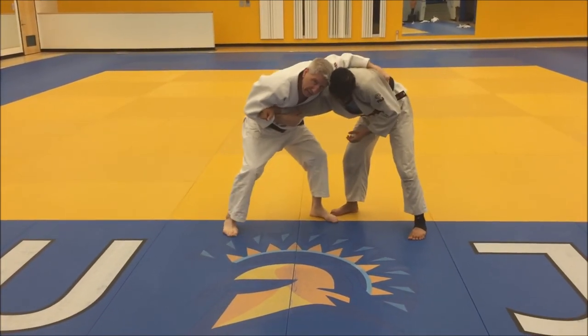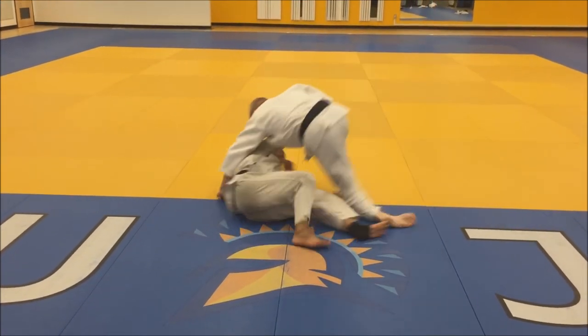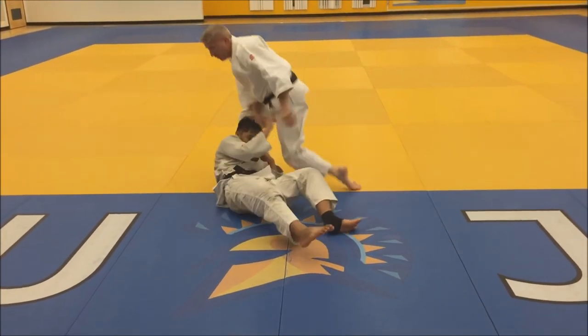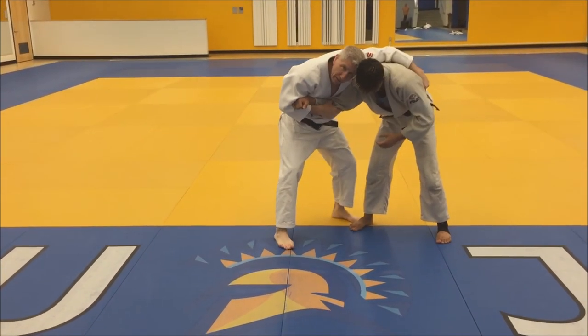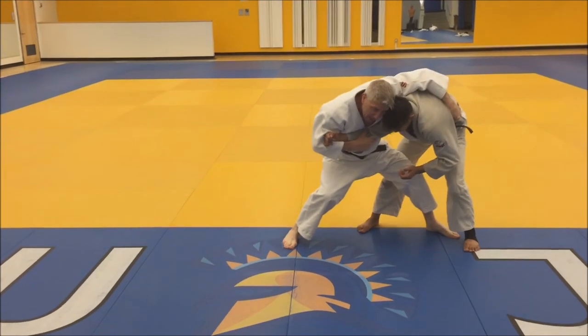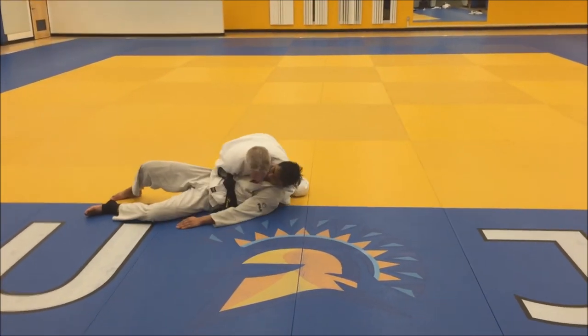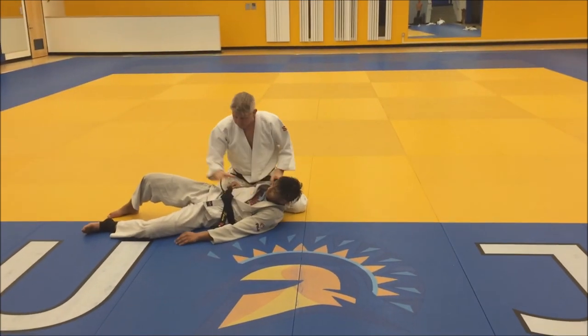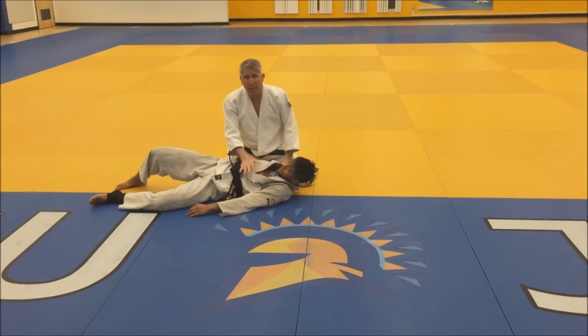If he doesn't do anything, I can come in with a buchimata. Or if he simply tries to squat down and dig in, then I can apply sumi gaishi. And of course, you always follow up into a pin, choke, arm lock — whatever you can.